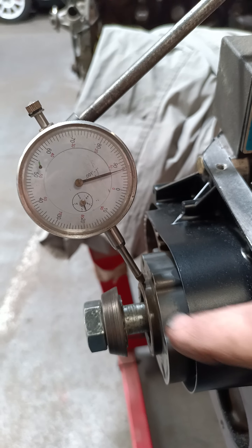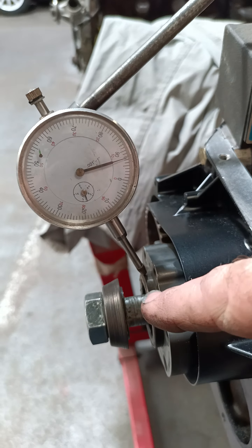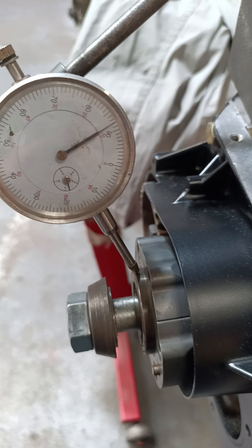I have put a dial indicator on a few other engines. Let's get this around to zero. It moves a little. Now this is Tom's engine. It's done 300,000 Ks, I'm pretty sure I was told.